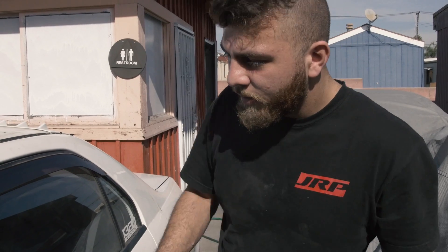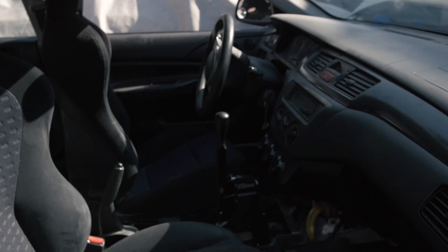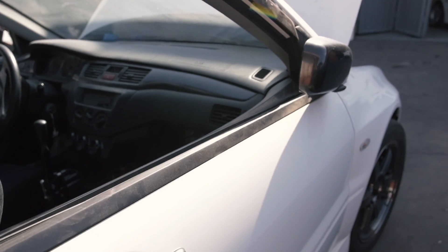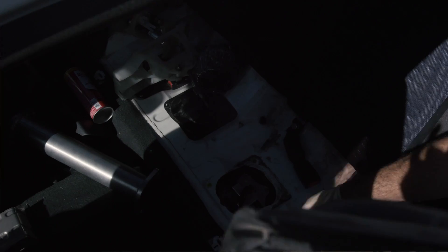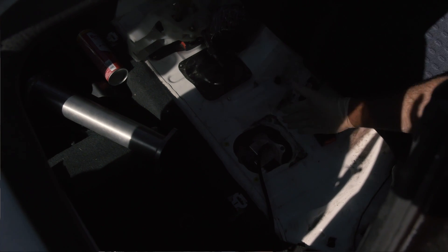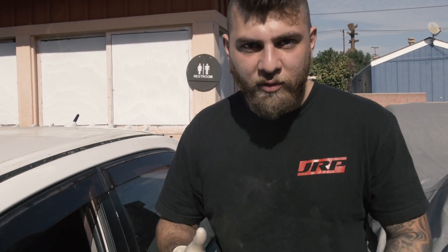Alright guys, so in the interior, we obviously have some AEM gauges that are very important to the driver — such as oil pressure, fuel pressure, and boost. We also have a beautiful IRP shifter, which is actually a 65% reduction in throw, so it's a super short shifter. We also have a Bulletproof Racing double pumper setup with twin 525s with a custom dash 8 feed and a custom dash 6 return — so it's a very efficient fuel setup.